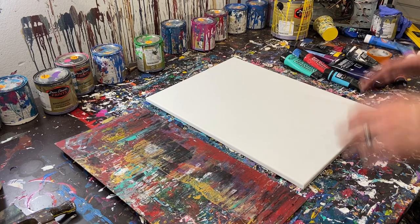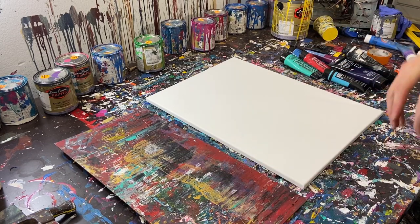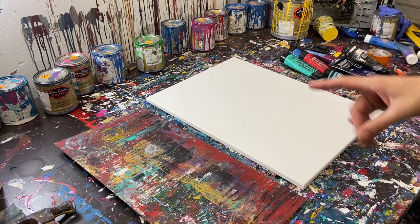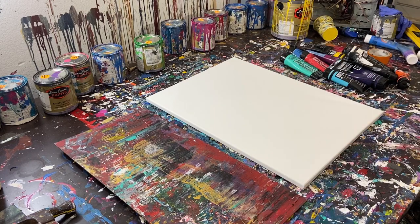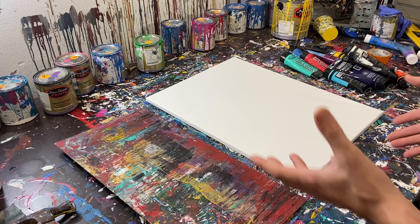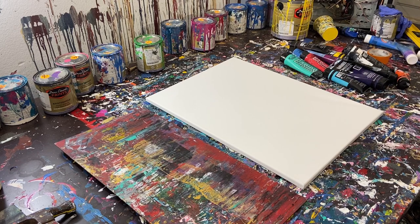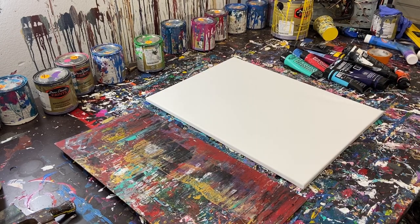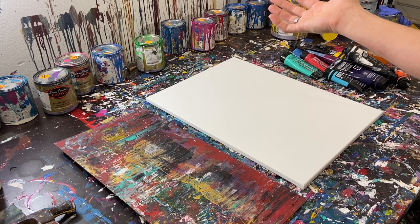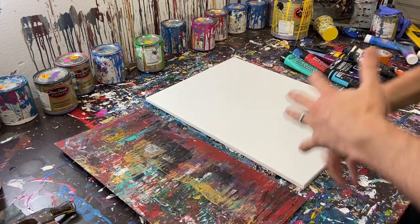Hey everyone, Cody here, and today we're going to be doing a Gerard Richter inspired scraped abstract painting. Today we're going to be doing a scraped painting with acrylic paint. Here's the caveat — I wondered, how many layers is too many layers in a scraped painting? It got me thinking. The other day I was watching a gallery video of Gerard's work, and I noticed one painting had at least six or seven layers, because you could see the different colors coming through. So I thought, why don't we try to make a multi-layered Gerard Richter inspired abstract painting?